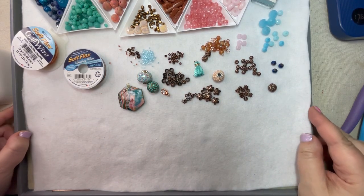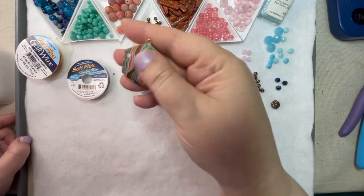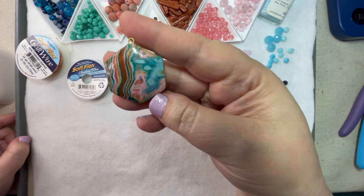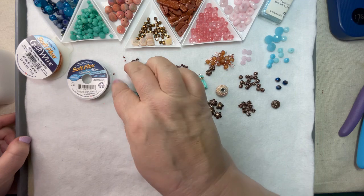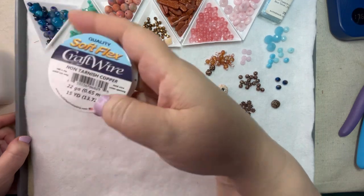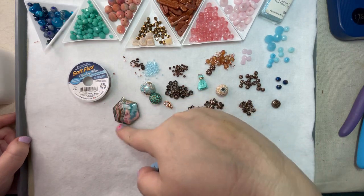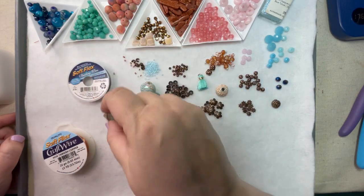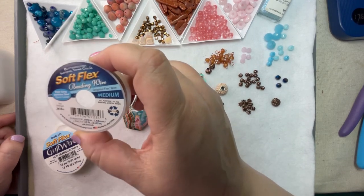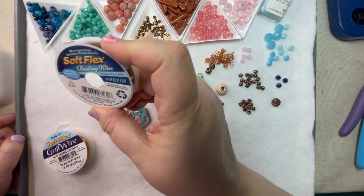Tonight I think I'm going to do kind of an asymmetrical necklace, because this pendant is so organic looking that I don't really want to make anything totally patterned. I'm going to be using some Soft Flex craft wire to do a little treatment on top of this really pretty focal. She did put the loop in there for you. I'm also going to use some Butterscotch Imperial Topaz color Soft Flex in the medium.